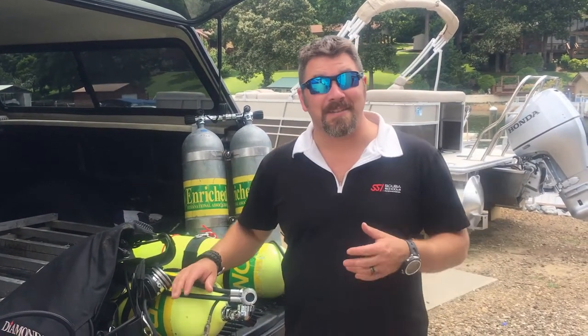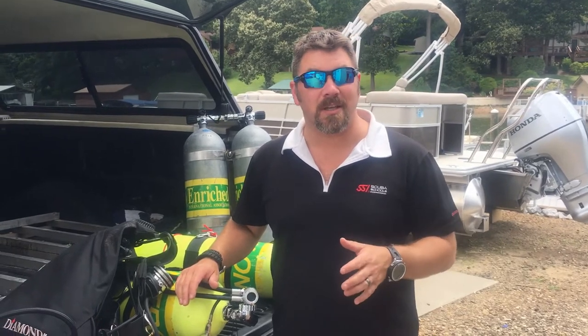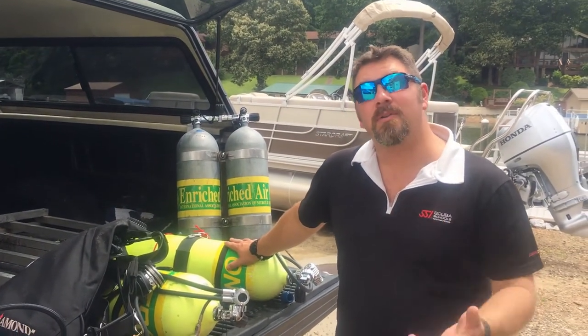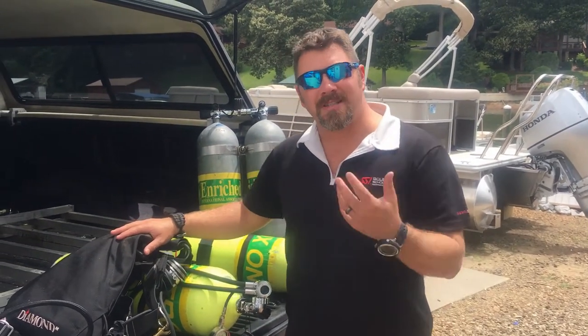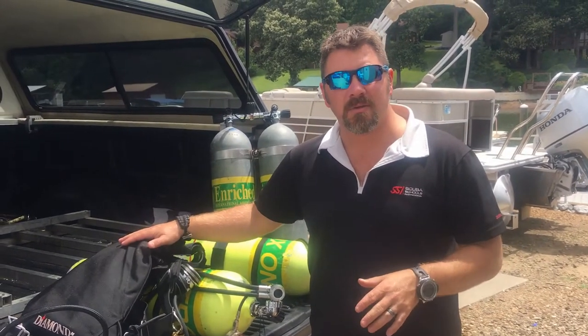I don't like doubles on my back — it's very heavy, it kills my back — and when you dive as much as I do, you've got to take good care of your body. So I go with double side mount, or double tank side mount if you will. I'm going to break down my equipment, show you exactly what I use, and talk about the two different types of side mount equipment that I use.